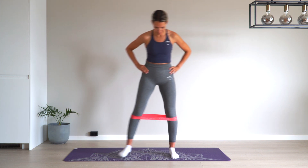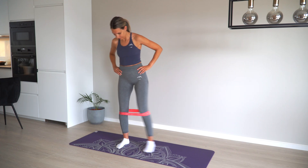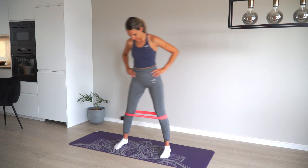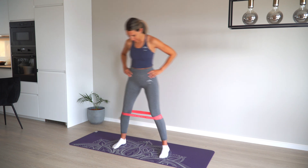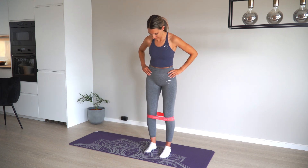Move sideways repeatedly. The elastic should be tight all the time, so avoid letting the feet touch each other. In addition, the steps should not be too large either, which will cause rotation in the pelvis.